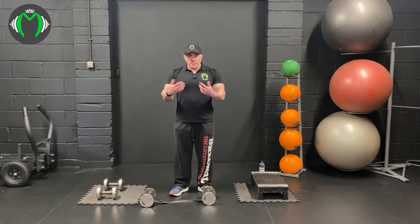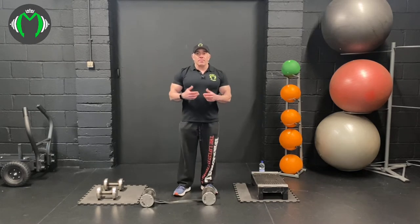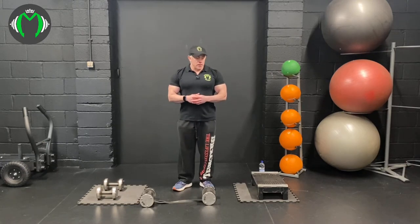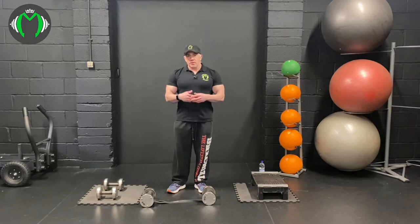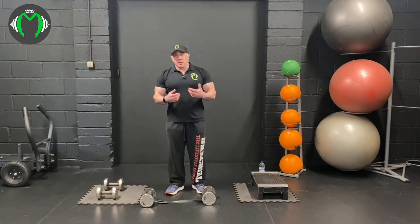Then we're going to take the bands off and do a reverse lunge off the step, and then a bent over lat pullover. So it's essentially a legs and back workout and it'll take around about 25 to 30 minutes. Make sure you're warmed up before you start - make sure all your legs, joints, and tendons are warmed up.